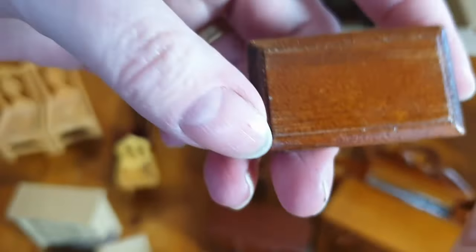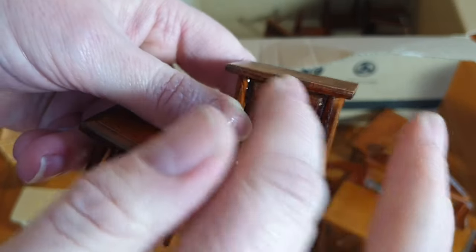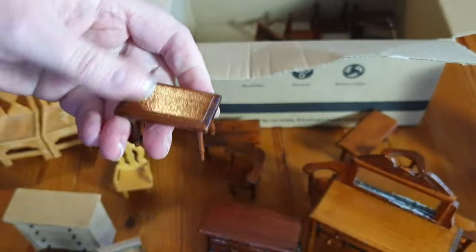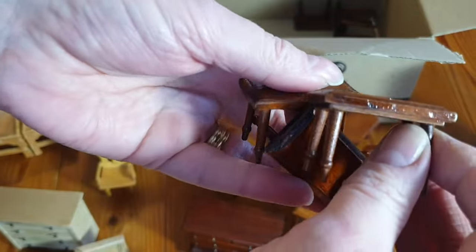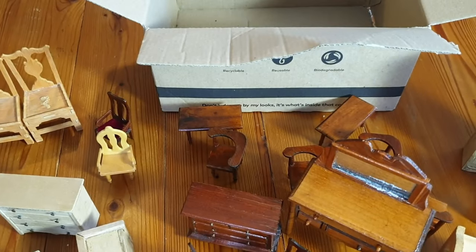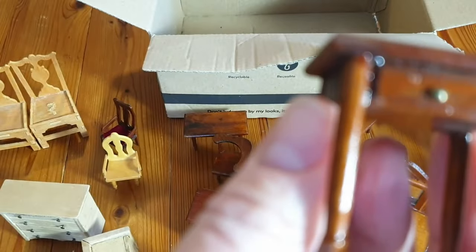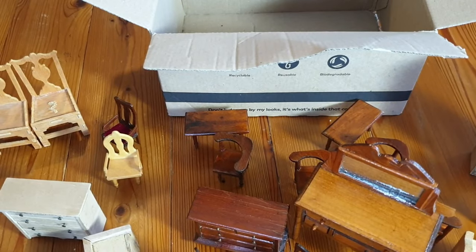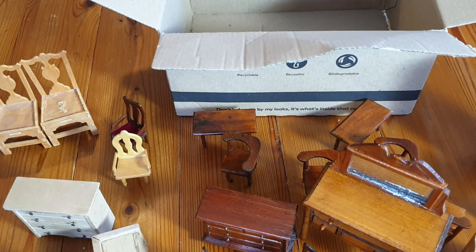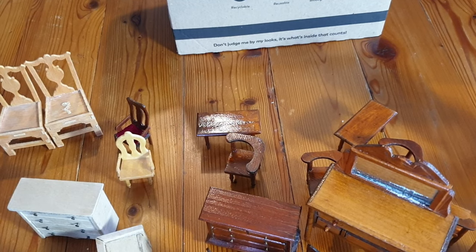These small furniture are much smaller scale than what we've been used to, but I'm sure I'll find some use for them - even just as children's furniture, because small scale furniture can look really nice as children's furniture. So I'll have a think about how I'm going to use this. It's not quite as obvious as it is for some of the others, but nevertheless a very nice collection of furniture. That's box number five. I've quite enjoyed buying stuff - we've got quite a few boxes.